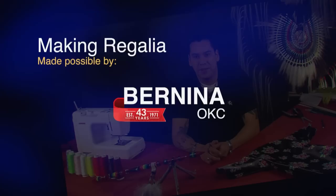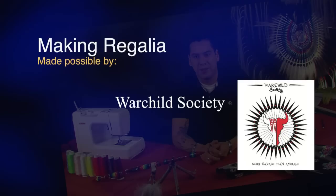Making Regalia is made possible in part by Bernina of Oklahoma City, providers of quality precision sewing machines, and by Four Childs Society, designers of native apparel, t-shirts, decals, and more, and by generous contributions from viewers like you.